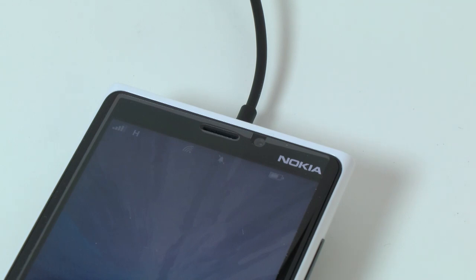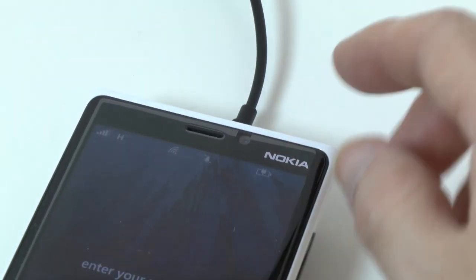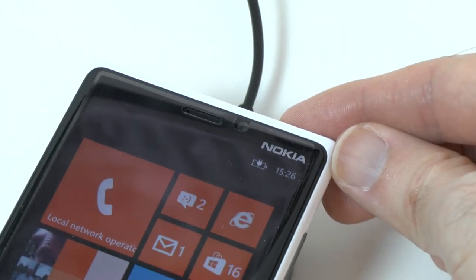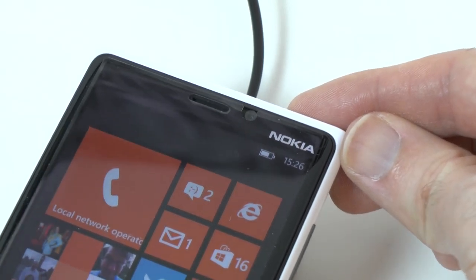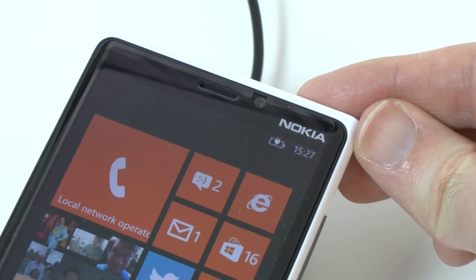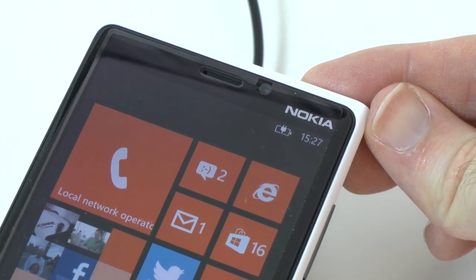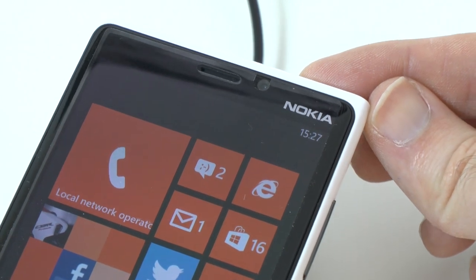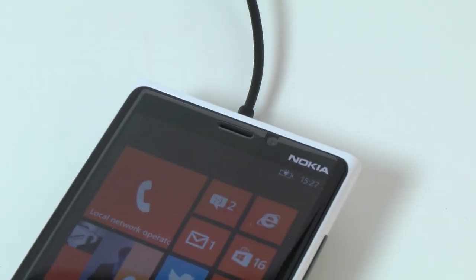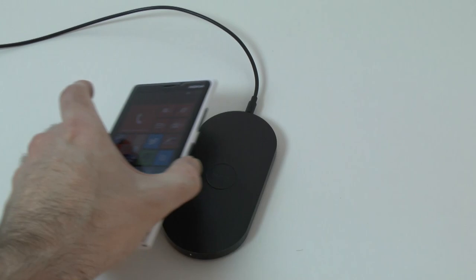Placing it back on the plate, the symbol changes to the charging symbol. Interestingly, you can lift it up off the plate and it still charges — even at around two centimetres off the surface, it's still charging. At about three centimetres, the charging symbol finally disappears. So you can actually hover the phone about three centimetres off the top of the charging plate before it stops charging, which is very cool.